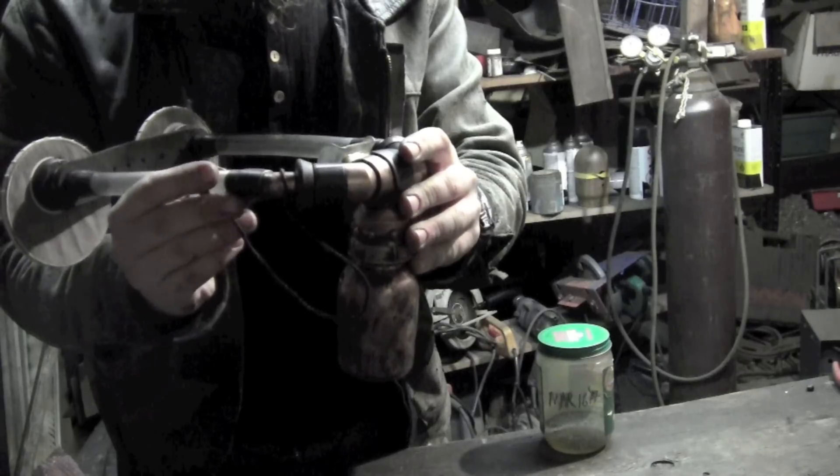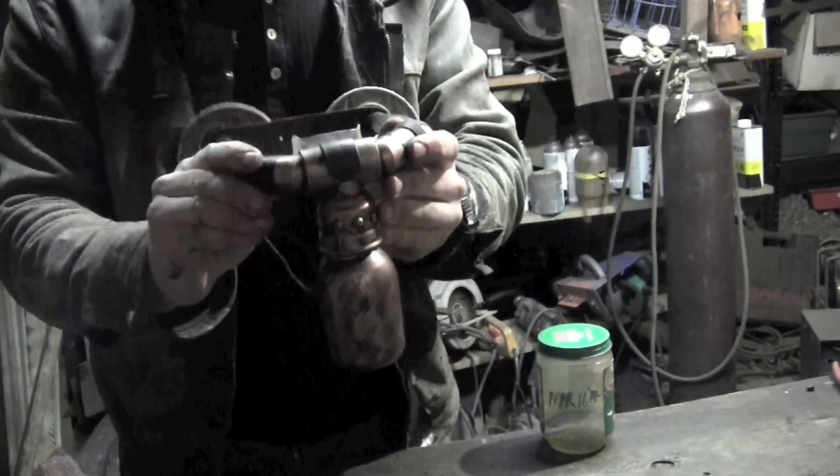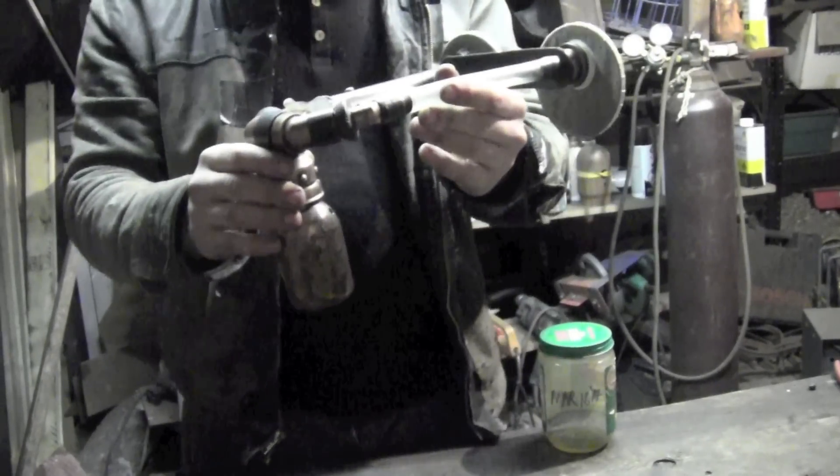Which is always a plus, especially when you're working with polished steel. The only gross thing is at the end of the day you have to empty it out.